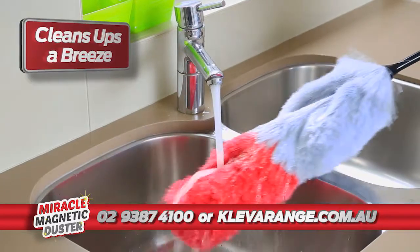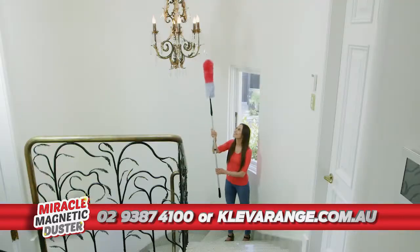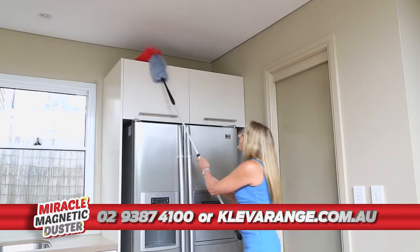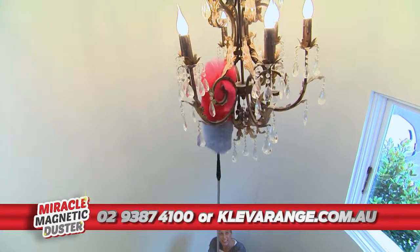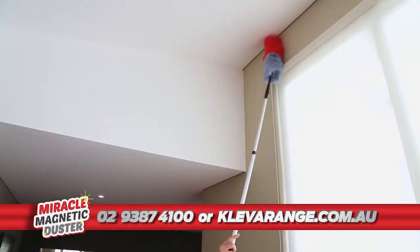Washing is easy — just rinse it under a tap and it dries like new. Get this aluminium extension handle to reach over 2 metres high. Clean on top of bookshelves, ceiling fans, delicate chandeliers. Get those creepy cobwebs in the corners.